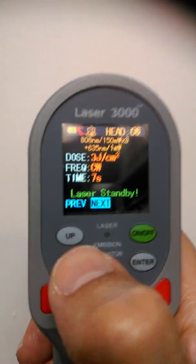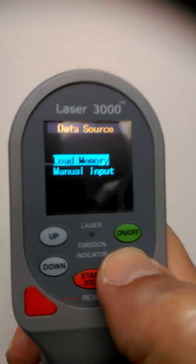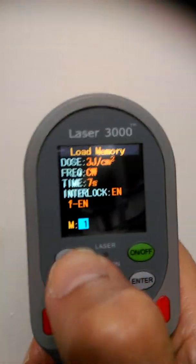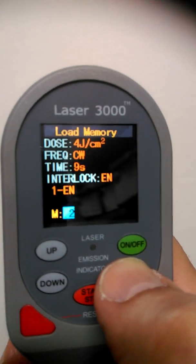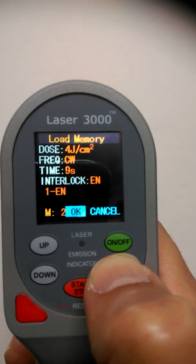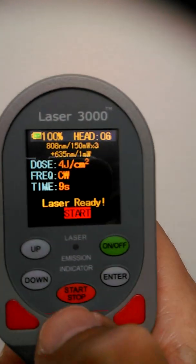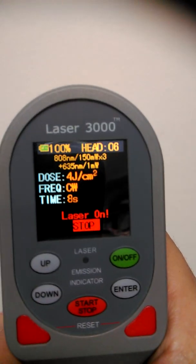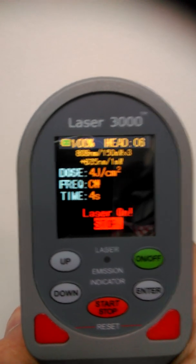If you want to increase it to four joules, press down to go to the previous screen — load memory. Four joules indoors will be M2. You'll see four joules, nine seconds, and EN meaning the interlock is enabled. Press enter, press enter again, next, glasses are on and off we go. The unit's counting down as it delivers the four joules.